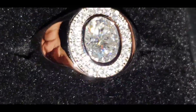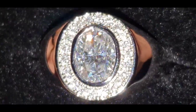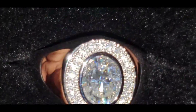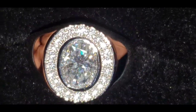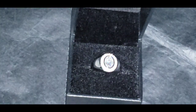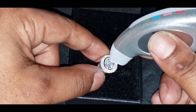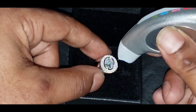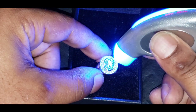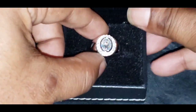This is the flash test. Now let's see if that ring will pass the diamond tester as moissanite. As you can see, that ring passed the diamond tester as moissanite.